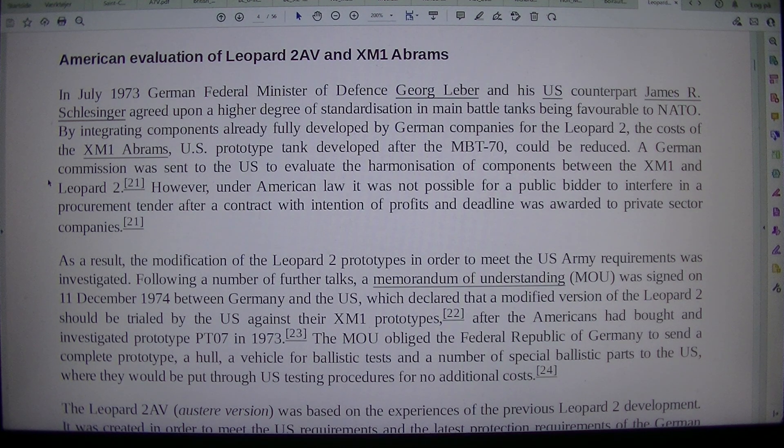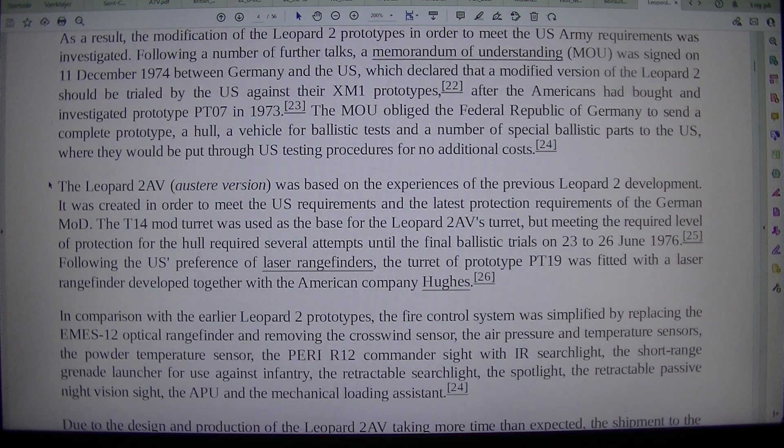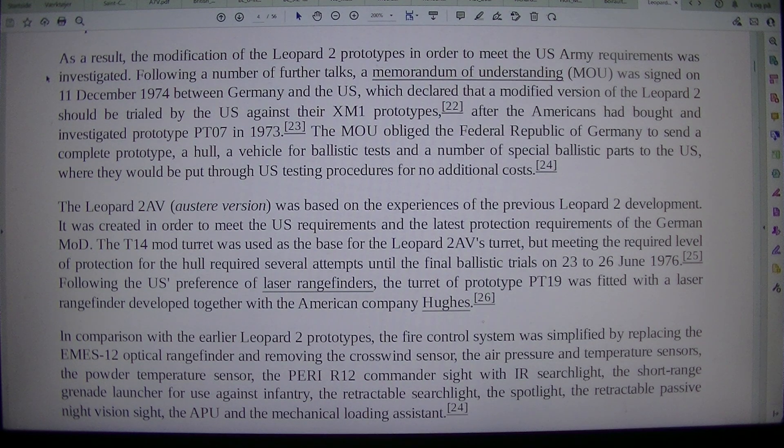However, under American law it was not possible for a public bidder to interfere in a procurement tender after a contract with intention of profits and deadline was awarded to private sector companies. As a result, the modification of the Leopard 2 prototypes in order to meet the U.S. Army requirements was investigated. Following a number of further talks, a Memorandum of Understanding, MOU, was signed on 11 December 1974 between Germany and the U.S., which declared that a modified version of the Leopard 2 should be trialed by the U.S. against their XM-1 prototypes.